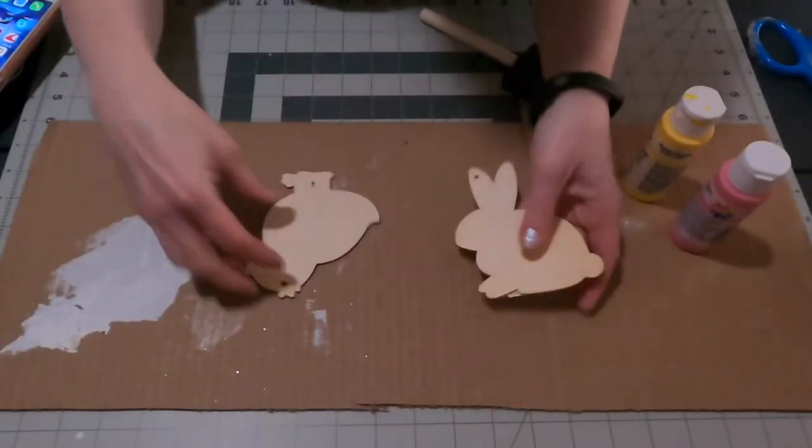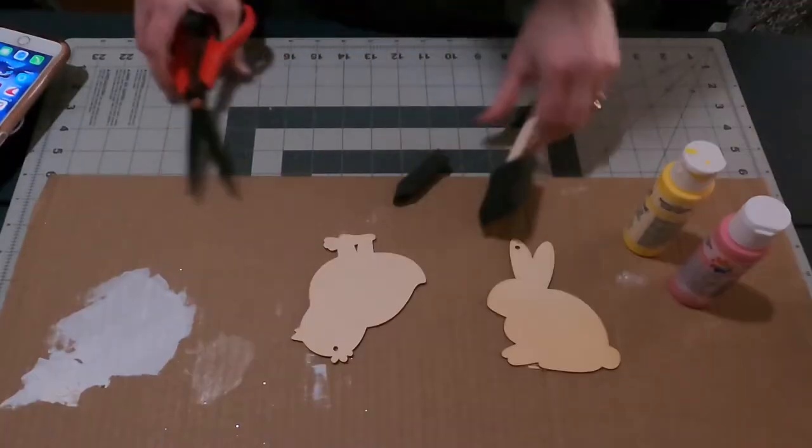These each come in an 8-pack, so you can get an 8-pack of chicks and an 8-pack of bunnies.